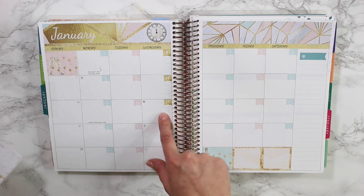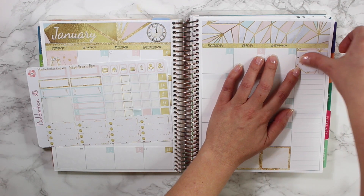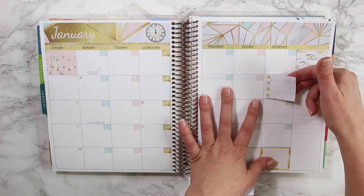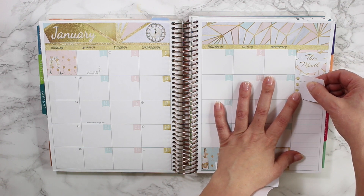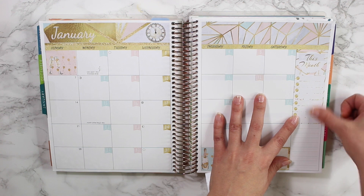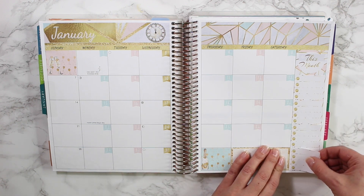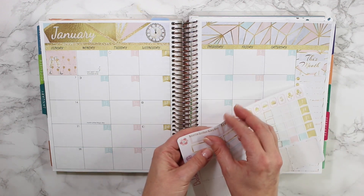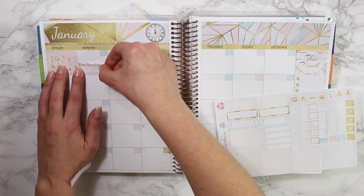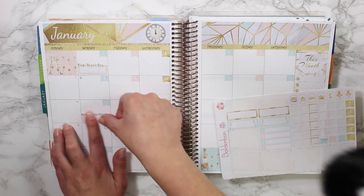I went ahead and put down all of the date numbers, so let me finish off by putting down the month on the side here. Then I'll put down the rest of the sidebar. These boxes are the same size as the inside of the monthly boxes, so you can use them for that and keep them empty, or you can just leave a long running to-do list on the right-hand side — that's always a nice option. We also have Martin Luther King Day and New Year's Day, so I'll put New Year's Day right in the corner here and Martin Luther King Day here.